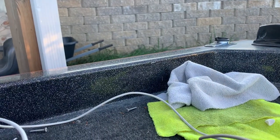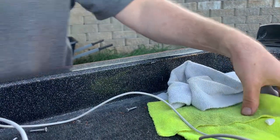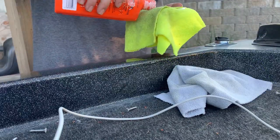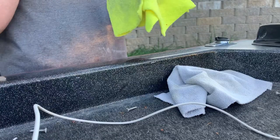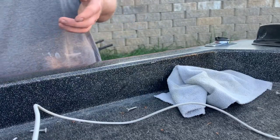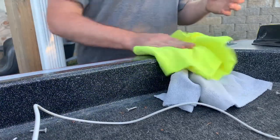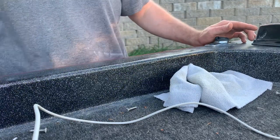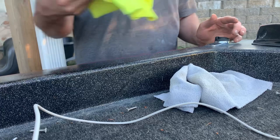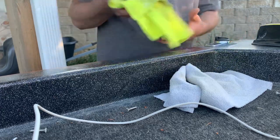Now I'm going to take this New Finish and put a little bit on a rag, just spread it on there — you can go pretty liberal with it. Then just let it dry.